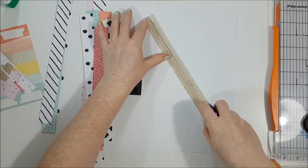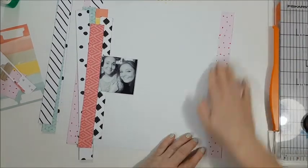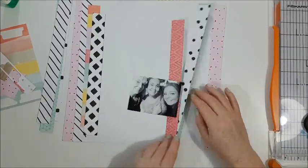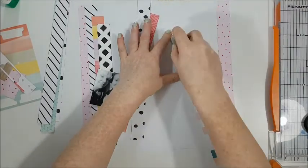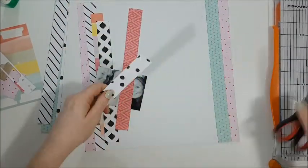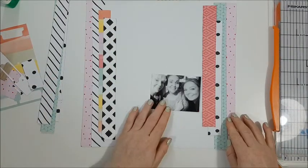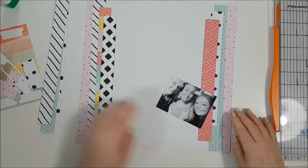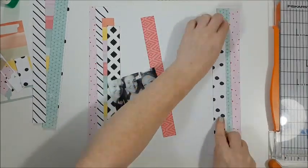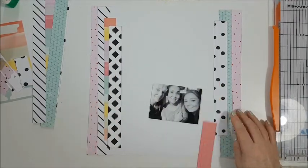These papers are from various different collections. That one there is actually a Christmas paper I got in the Hip Kit Club, but I just used the pink side of it — on the other side it's got snowflakes, but this side didn't look too Christmasy. I didn't want to go totally symmetrical with the pattern paper on each side; I wanted them to be a little bit different. When I tried symmetrical it looked too uniform, so I wanted to keep that whimsical feel.